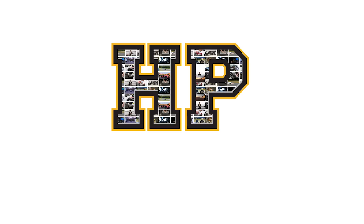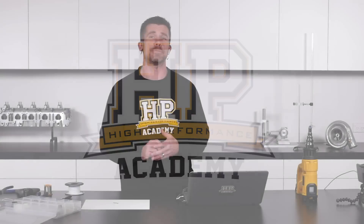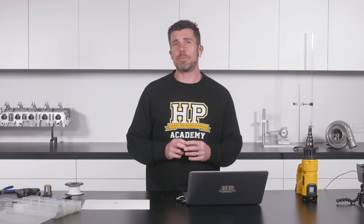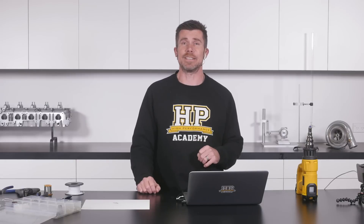Hey guys, it's Andre from High Performance Academy. Thanks for your patience as we just worked through a couple of technical issues. We're here with another one of our webinars — this time we're diving into a wiring webinar and we're going to be talking about CAN termination resistors. We'll find out what they are, why we need them, and I'm going to show you the technique I use to make up a terminating resistor. It's nice and easy and works out to be pretty reliable too.